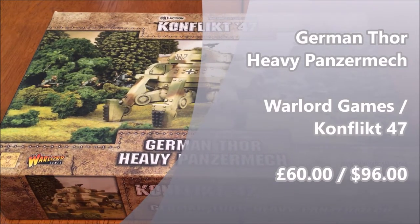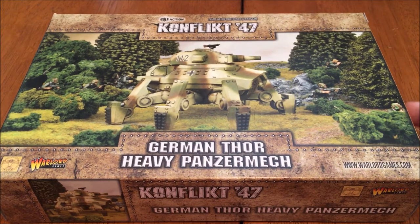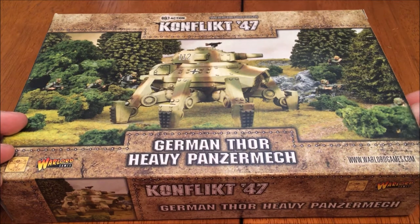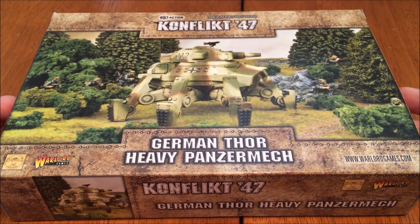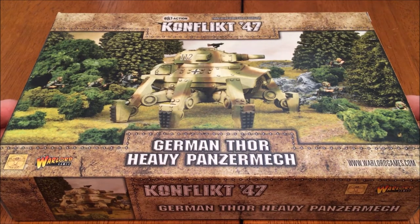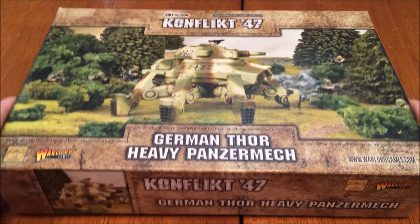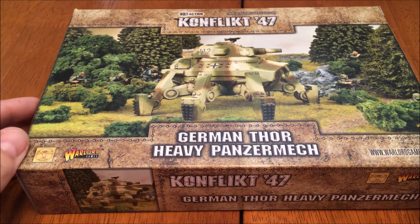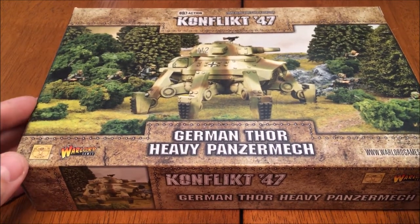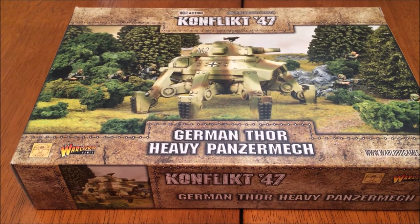I apologize for the air conditioner in the background — it is sweltering today. I do live in a temperate zone but it's starting to feel more like a tropic zone. A couple of things: this is going to be the unboxing part of the review. There will be a final review with the Panzermech built and painted. For right now we're just going to unbox it, and later in the video we'll cut to tonight when I show you the completed and assembled Thor for a build review. So this video has two parts, and then there's a second video which is the final review coming after I paint it up.